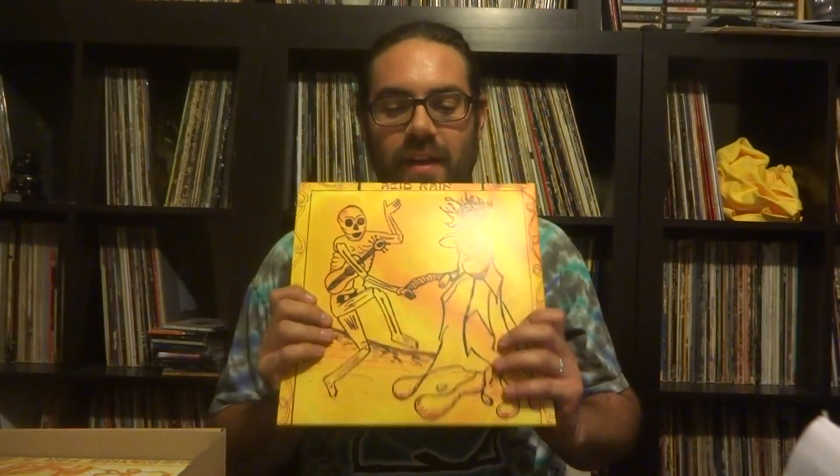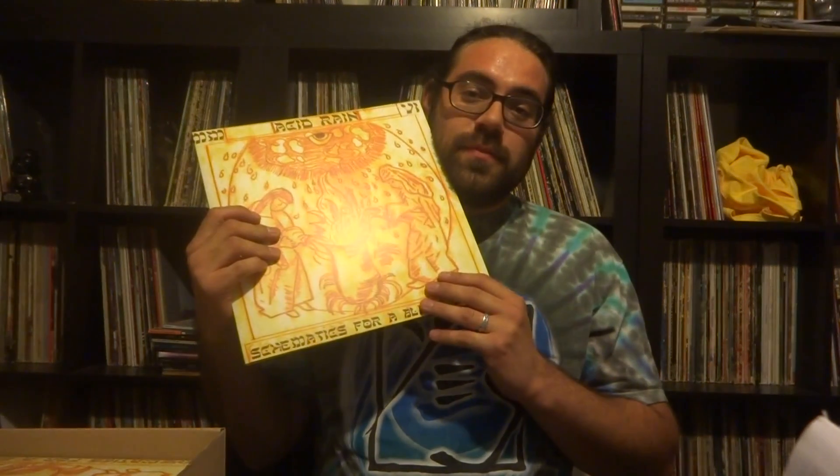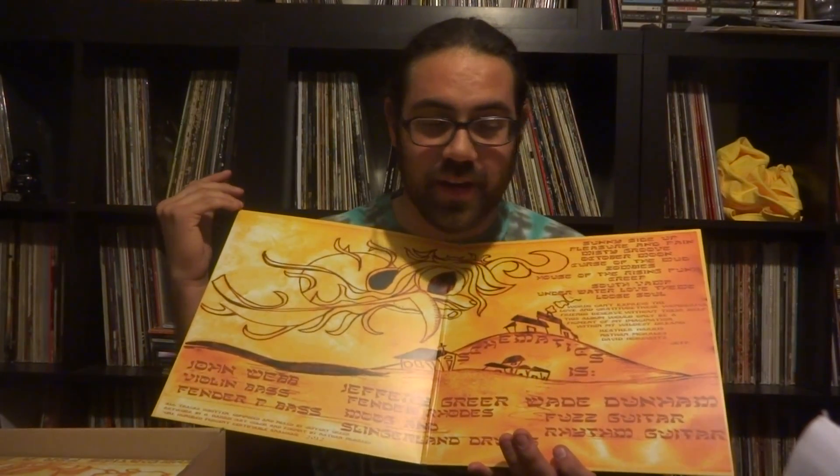Before I get down to the details, I want to give a quick thanks to Jeff — Mr. Jeffrey Greer, the vinyl record fiend. This is his music; he is Schematics for Blank Stare. He plays drums and does the movie on this, and also Defender Roads. In the band you also have Wayne Dunham who does fuzz guitar and rhythm guitar, and John Webb who does Fender P-bass and violin bass.